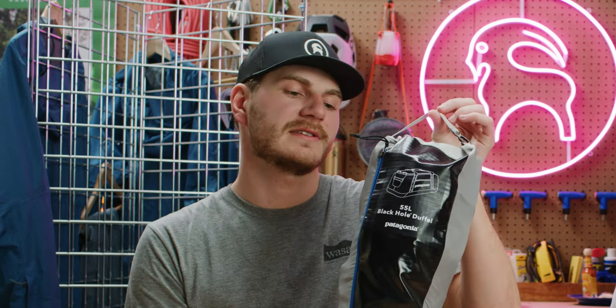You might be wondering why this doesn't look like a duffel bag — that's because this duffel bag packs into its own pocket for easy transport when you want to stuff it in another bag. I also like it for storage. If you live in a small space or have a pretty organized gear closet, this just makes it a little easier. You can fit it in a drawer if you wanted — lots of options there.